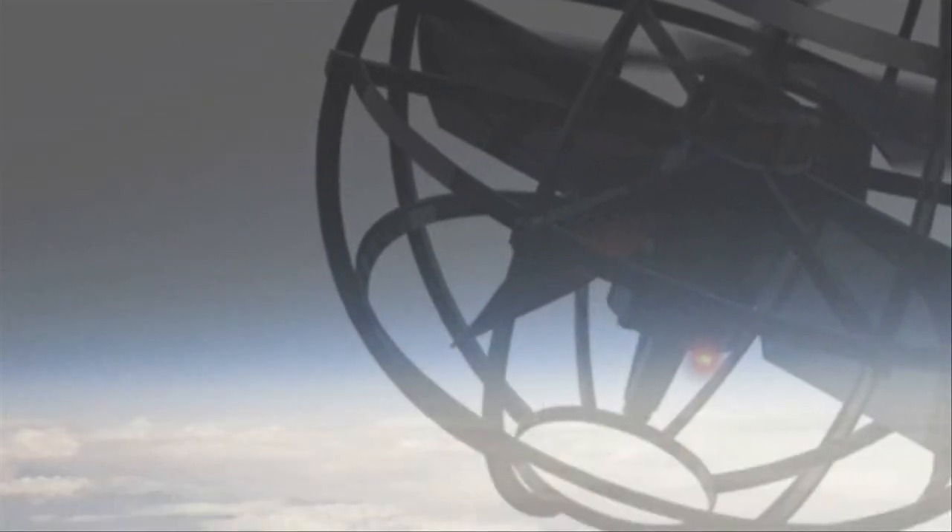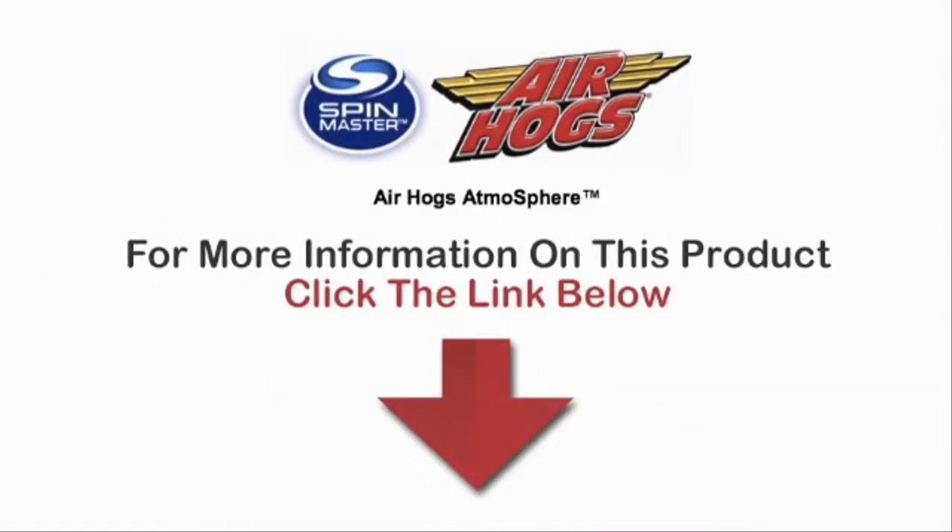Here's our conclusion. Advanced reviews have come in regarding the Air Hogs Atmosphere, and anticipation is high. Users are eager and excited to use the small flying sphere for themselves. For more information on this product, click on the link below.